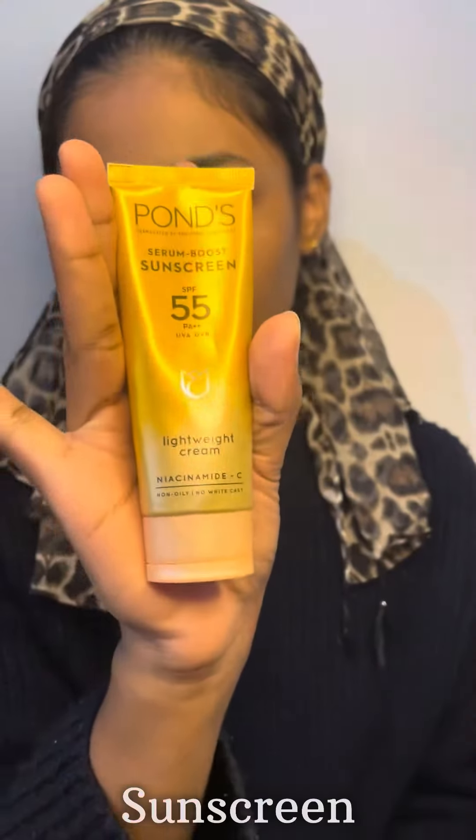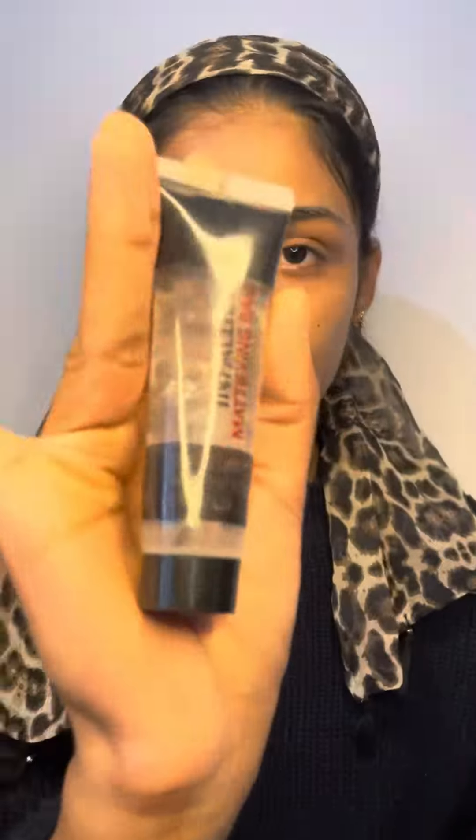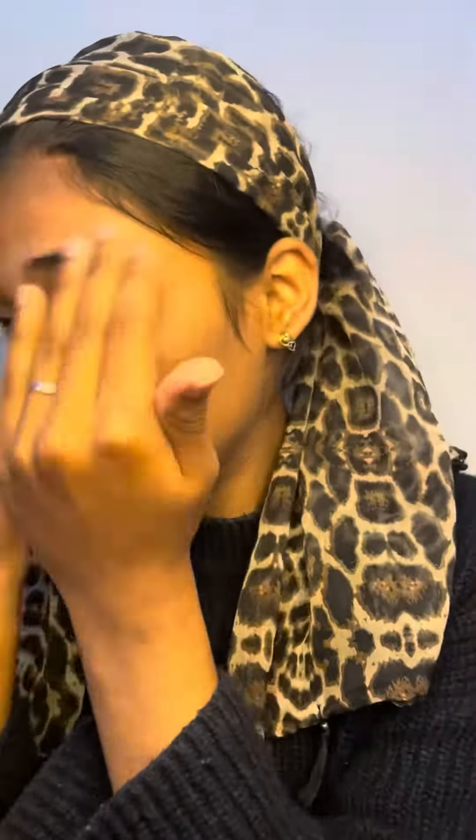The primer is applied to the face. Then the foundation is applied.